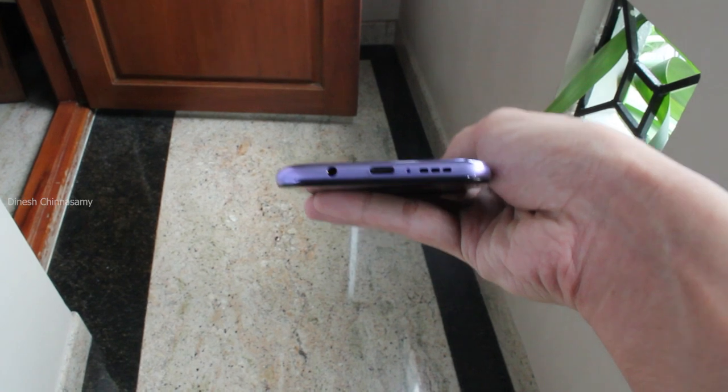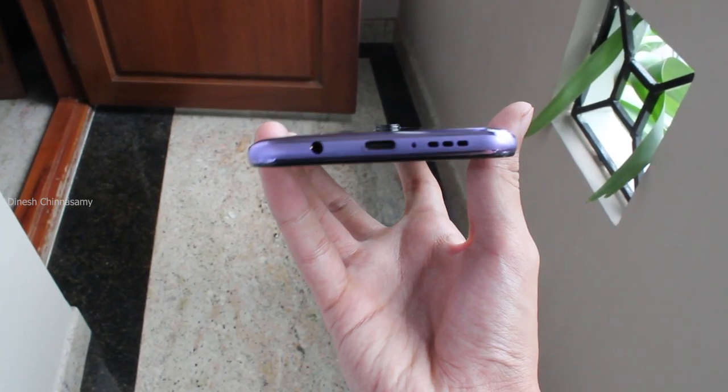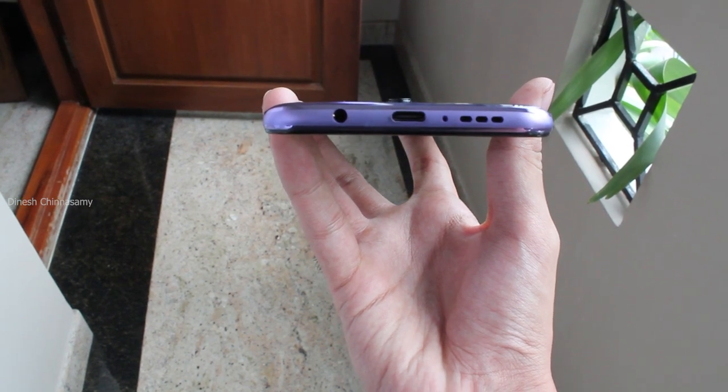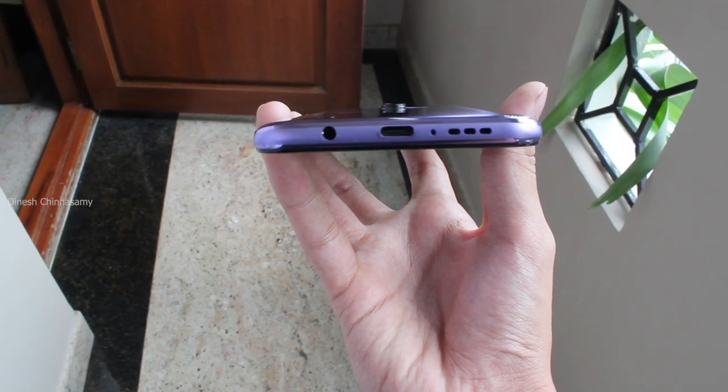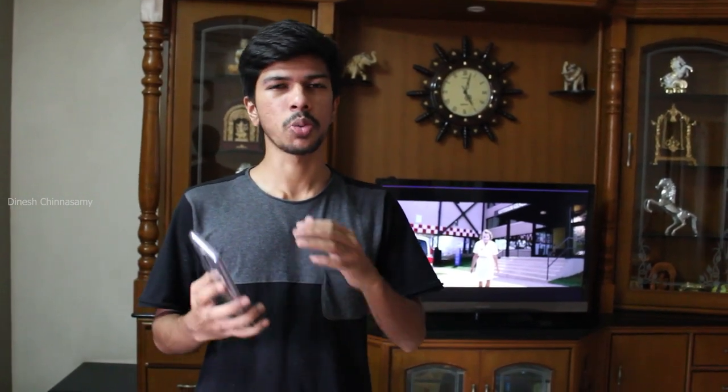In the box, you get a Type-C charger. One key issue is that this phone does not have a headphone jack, which is a downside. We will be doing a full review in about 2 to 3 weeks, so stay tuned for a detailed look at the performance.